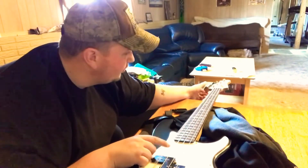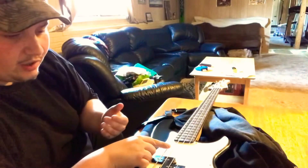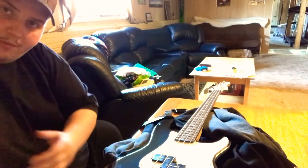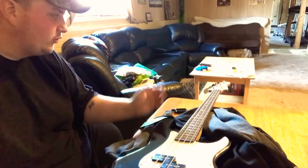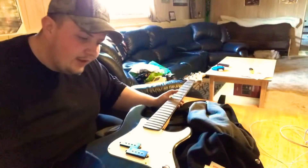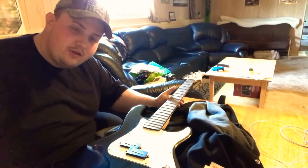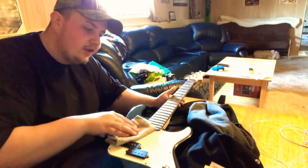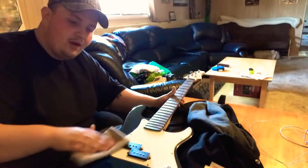You'll see the string get looser and looser until you can take it off — you just pull it out the bottom and you put them on opposite. I will loosen these up quick and we'll shorten the process here. Now while you have the strings off, this is actually a perfect time to clean behind the strings, which is normally kind of a hard task. So I made sure to clean that off while I was here.